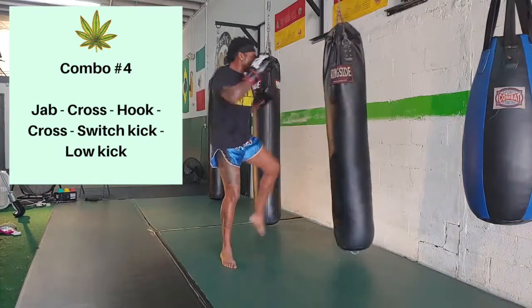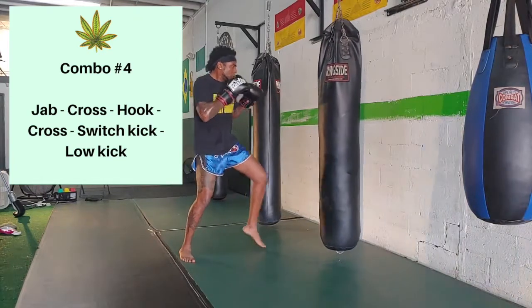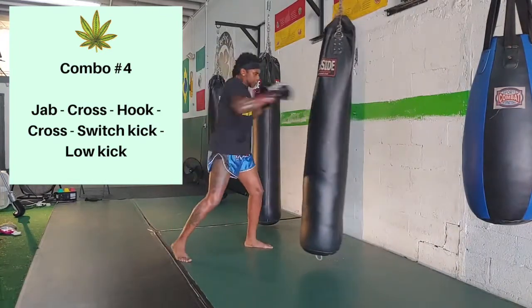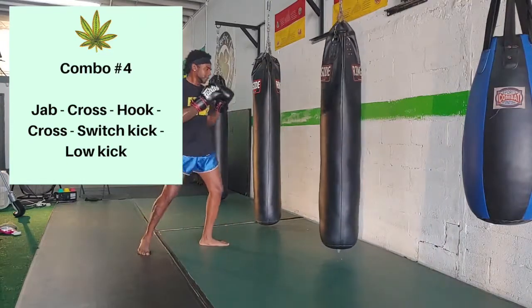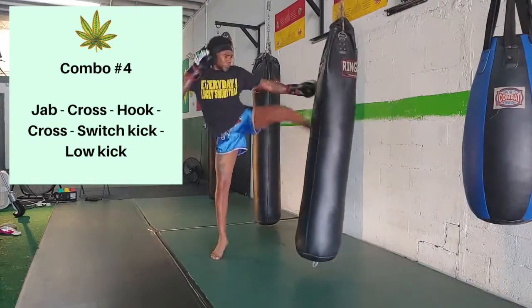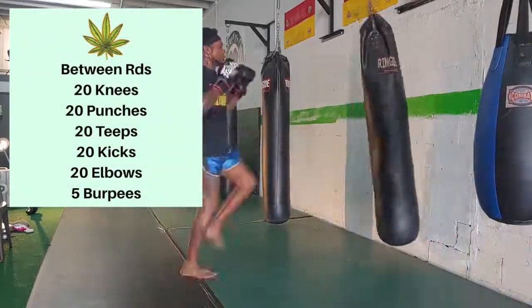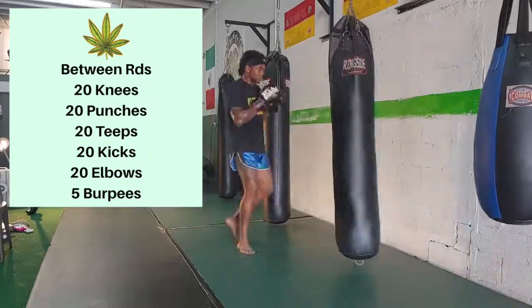Fourth and final round: it's a jab, cross, hook, cross, switch kick, and then stepping out and going directly into a low kick. Work this a few times — it might take a little bit of time to get your footwork down, but again: jab, cross, hook, cross, switch kick, then step out from the switch kick directly into the low kick. Last but not least, don't forget to finish your in-between round work and close it out strong: 20 knees, punches, teeps, kicks, elbows, and five burpees.